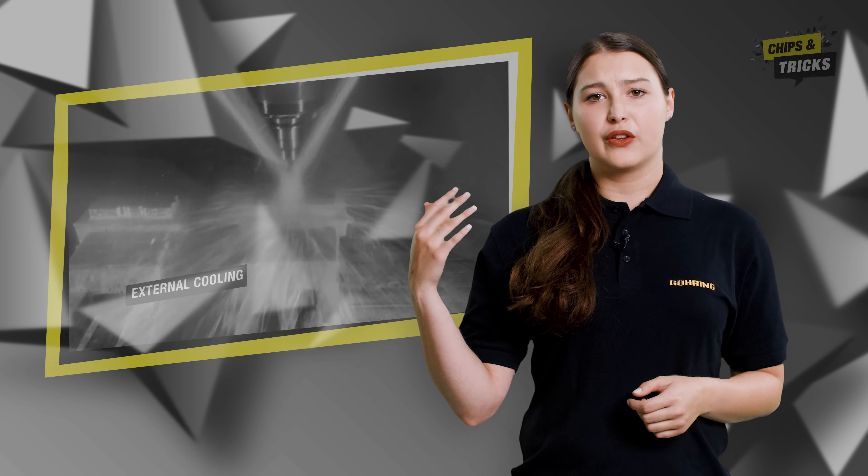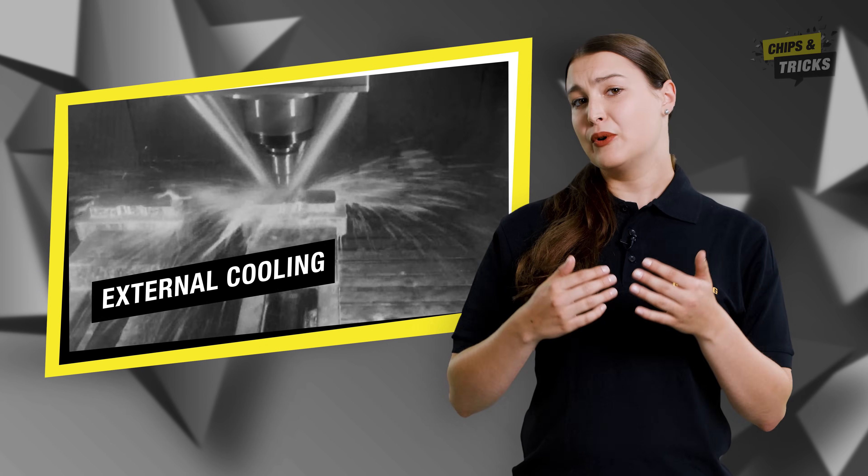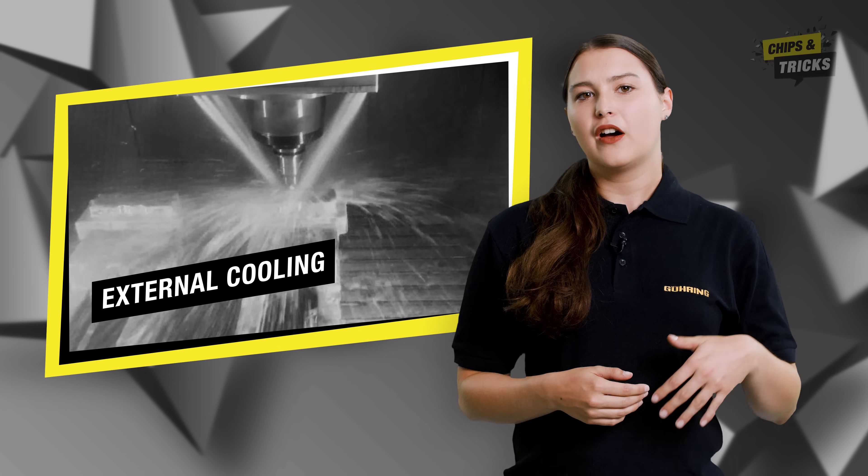So what can you do to improve chip removal during slotting? On the one hand, you can use compressed air or cooling to remove chips from the work area. On the other hand, you can also help by choosing the right tool.